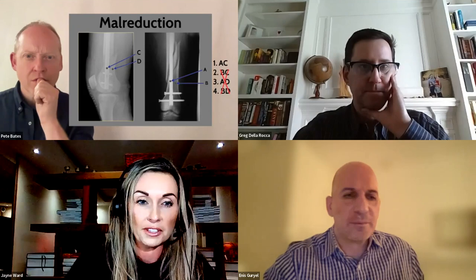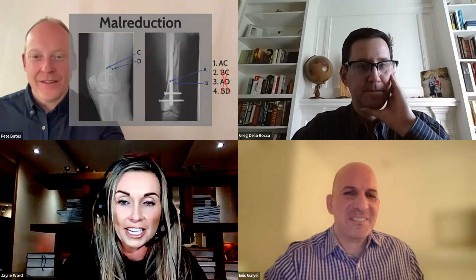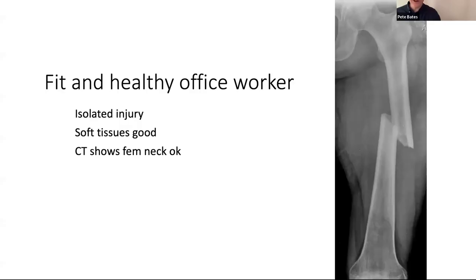For those struggling with blocking screw placement in the exam — forget convex/concave. Think of the nail like a teenager taking the path of least resistance. Draw a line down the medullary canal, draw your fracture, and place the blocking screw on the acute angle on both sides of the fracture — the side the nail is already heading towards.